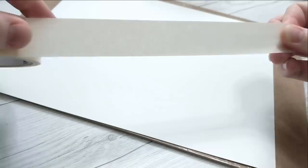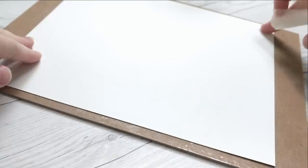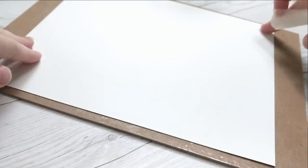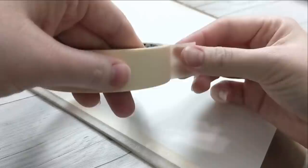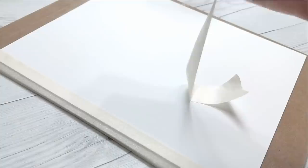While watercolor paper is made to handle water, it will still buckle when large amounts are applied. I typically work on paintings that are 9x12 inches or smaller, and at these smaller sizes, I find that masking or painter's tape is completely sufficient. However, if you want to go the extra mile and or you work on larger scale paintings that are more prone to warping, I highly recommend looking at how to stretch your paper. This involves wetting your entire paper and firmly securing it to a board, usually with something like water-activated tape or staples.